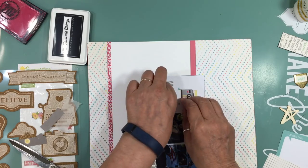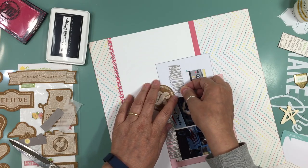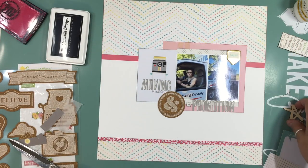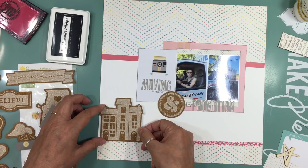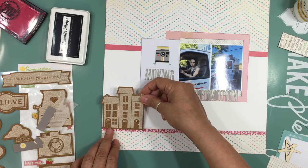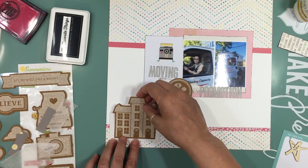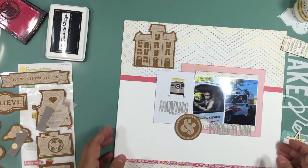Back to the layout — I used the little alphas that came in one of the add-ons from October Afternoon in the gray. I forced myself to use those more than the Mason jar colored ones, since those are more my tendency. The reason I thought to do this layout is that today's September 25th, she moved September 6th, and I did it about a week after, so this was fresh in my mind. That little cork house sticker was perfect for the theme.